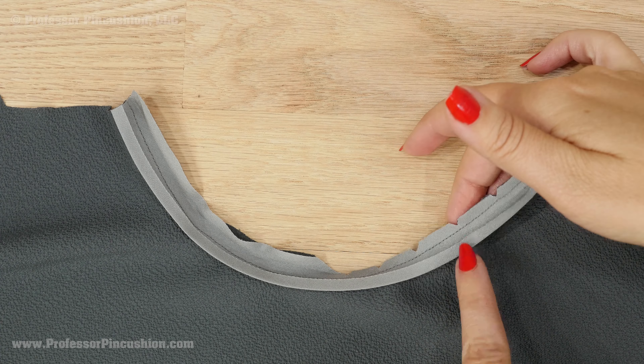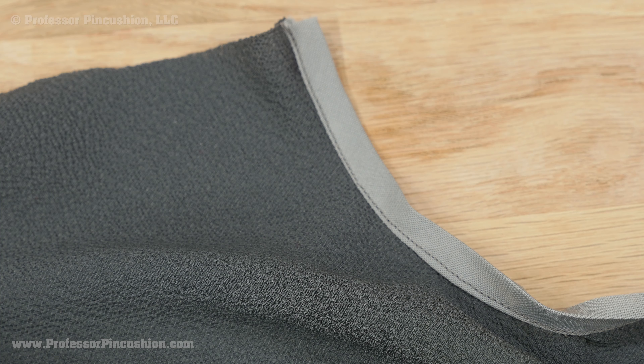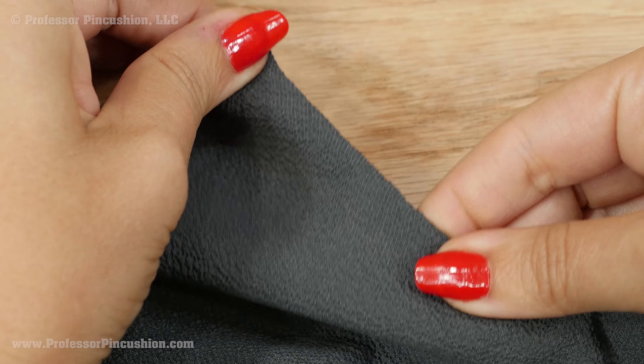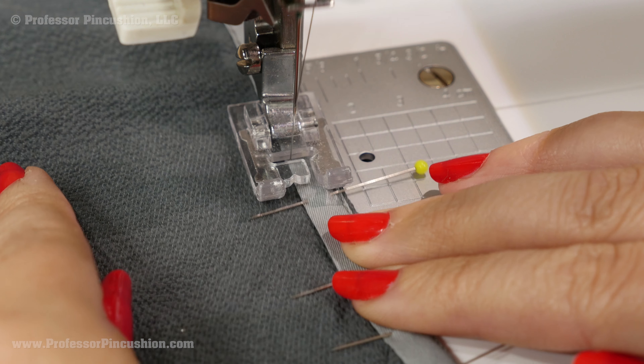Pull the bias tape up and out away from the fabric so that you see the right side of the bias tape, and the seam allowance is under the bias tape. Stitch next to the seam line on the bias tape side, attaching the seam allowance to it. This is called understitching. Now turn the bias tape so that it is on the wrong side of the sleeve fabric and press. Baste close to the bottom folded edge of the bias tape. You don't have to do any backstitching since we'll eventually remove this.